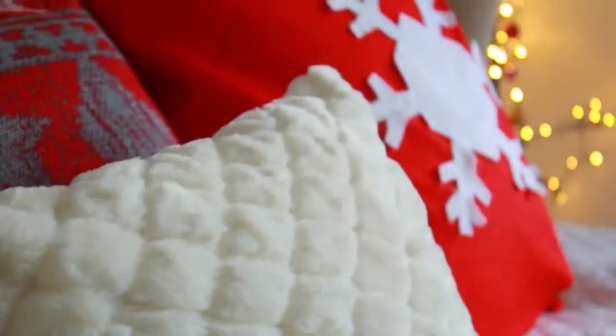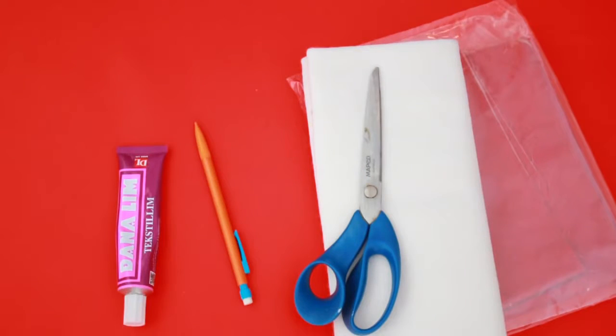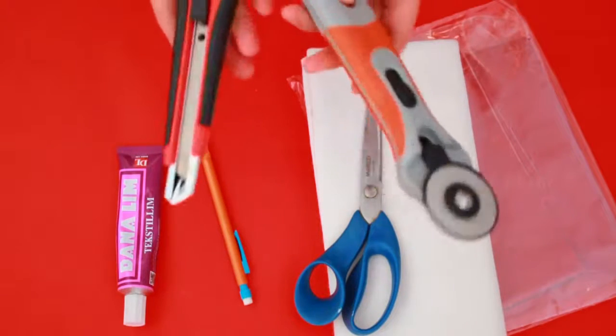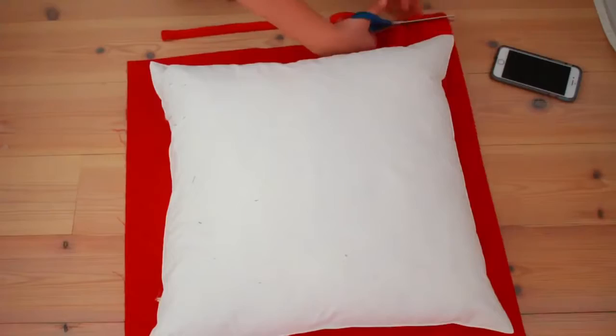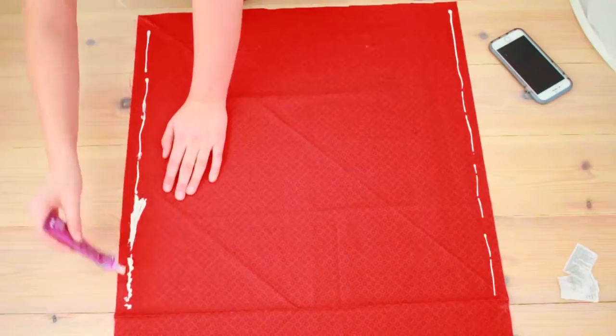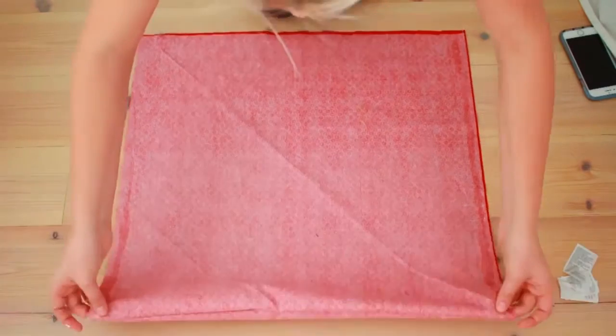For this DIY snowflake pillow, all you'll need is some red fabric, white fabric, scissors, fabric glue, a pencil, a rotary cutter and exacto knife to alternate between, and lastly a pillow to put inside the pillowcase. Start by putting your pillow on top of your main fabric and cutting off any unnecessary parts. Then flip it inside out, put some glue on both sides, fold it back together, and wait for it to dry.